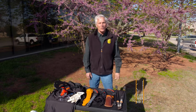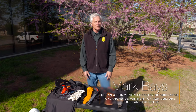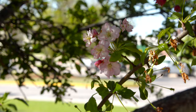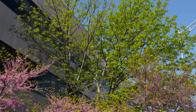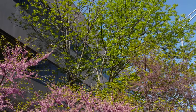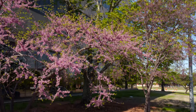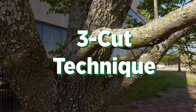I'm Mark Bays with Oklahoma Forestry Services, and now is a really great time to be out looking at our trees, pruning our trees, and doing a little bit of that work at the end of winter as spring arrives. I thought we'd take a little time to go through some basic pruning techniques. Let's take a look at this one bottom branch — I'm going to demonstrate the three-cut technique on it.